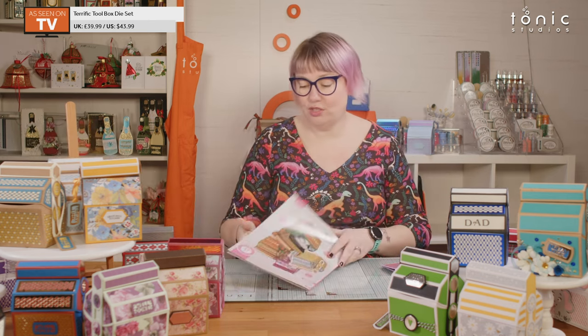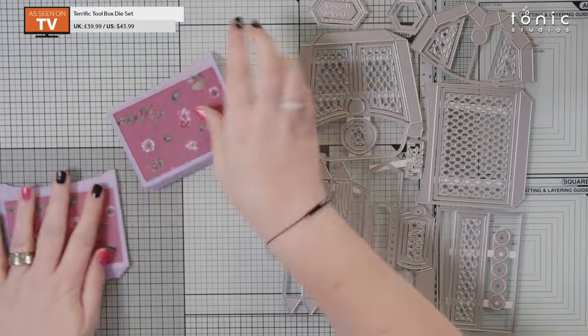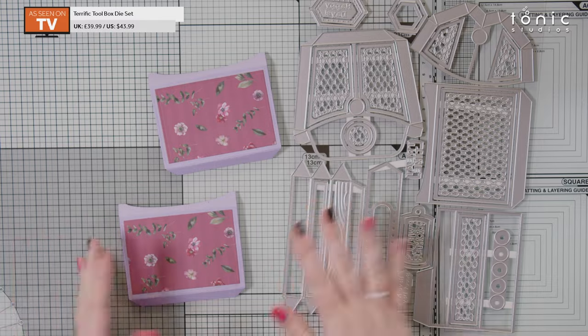I'm going to bring in my die set so you can see which dies I've used. To start off, I have pre-done my layers. We always say it is quicker and easier if you are layering up your box to stick your layers on before you assemble it, especially with something like this that has straight sides — no curves involved, so you don't have to worry about it being too stiff to curve.